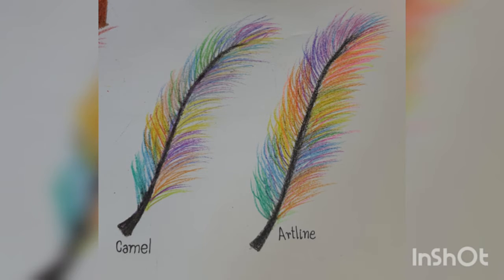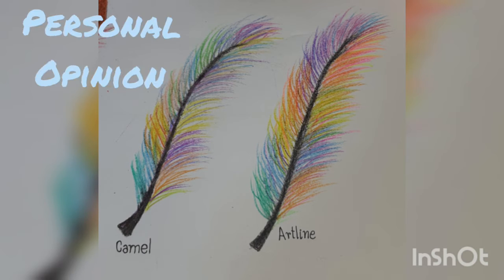Friends, this is a normal comparison between Camel and Artline colors. The first feather I made with Camel wax crayons and the other one I used these Artline colors. In my personal opinion, I think Artline colors are more vibrant and smooth.